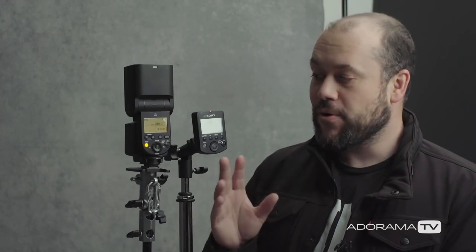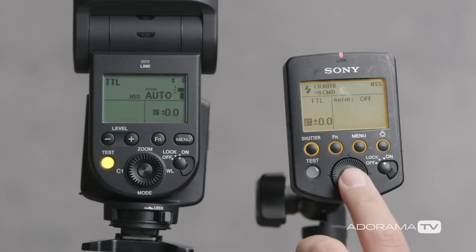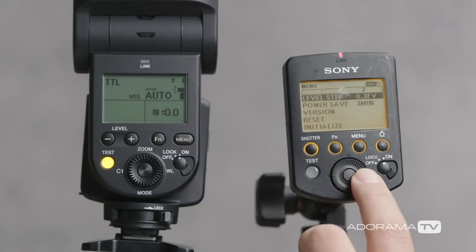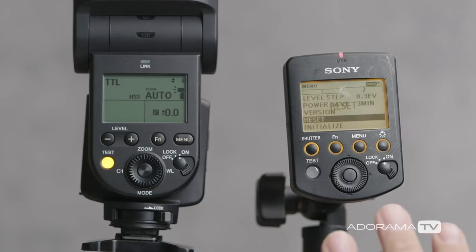The first thing that I would recommend doing if you're going to pair these two devices — and you don't really have to do this if you bought these brand new and you're pairing them for the first time — but if you tinkered with the menus or changed any settings, I would recommend resetting both devices before you start this pairing process. So we'll start first with the remote control. In order to reset it, we're going to press the menu button, go over to reset, select that, and hit OK. You're going to see the word reset show up on your screen, telling you the remote has been reset.